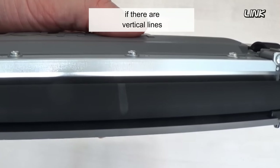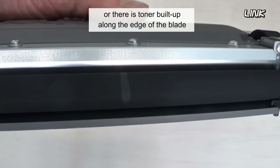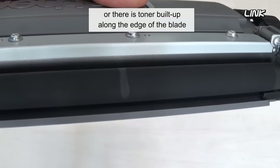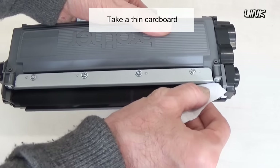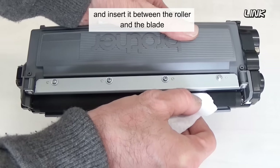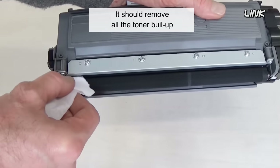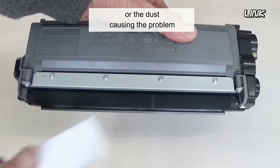If there are vertical lines on the developer roller surface, the blade may be dirty, or there is toner built up along the edge of the blade. Take a thin cardboard and insert it between the roller and the blade, then move it along the blade. It should remove all the toner buildup, dust, or whatever is causing the problem.